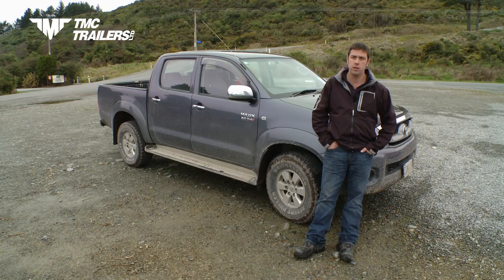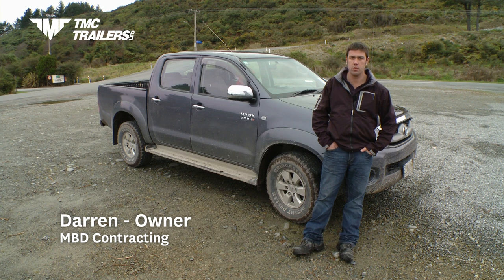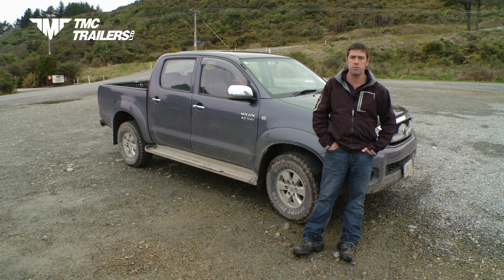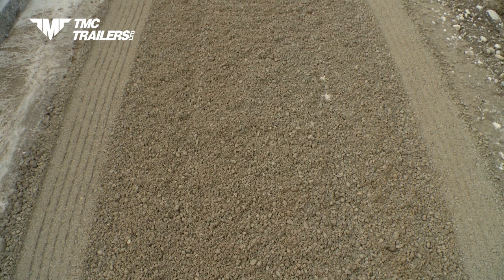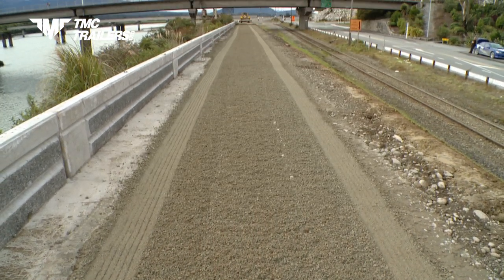I believe the TMC bottom dump has been a great investment for our company. It's awesome to use. It cuts a lot of material and it just spreads an awesome load. It gives a good load every time.